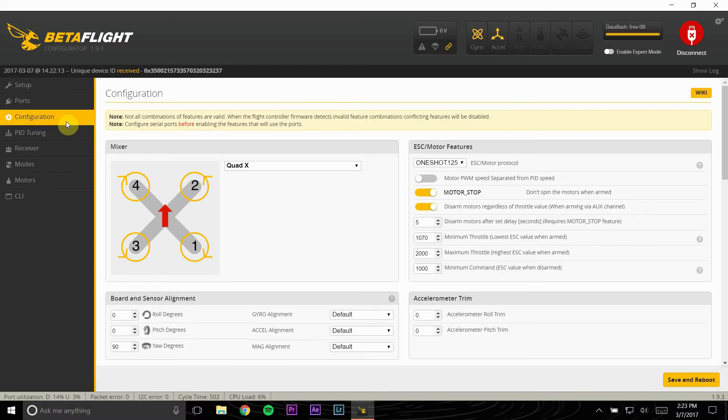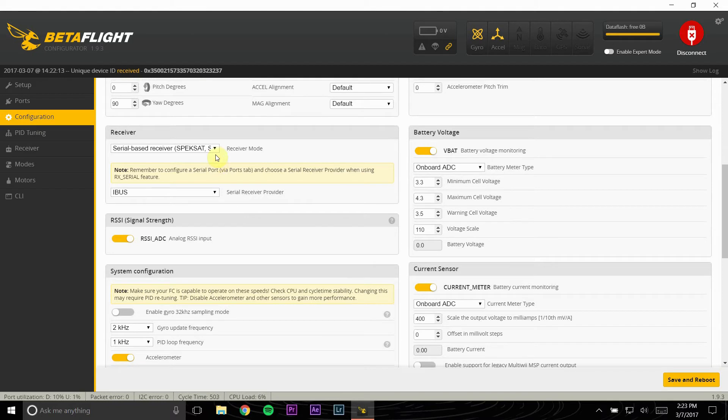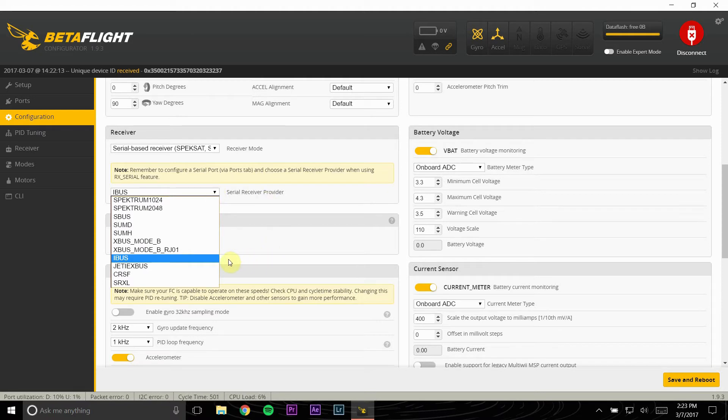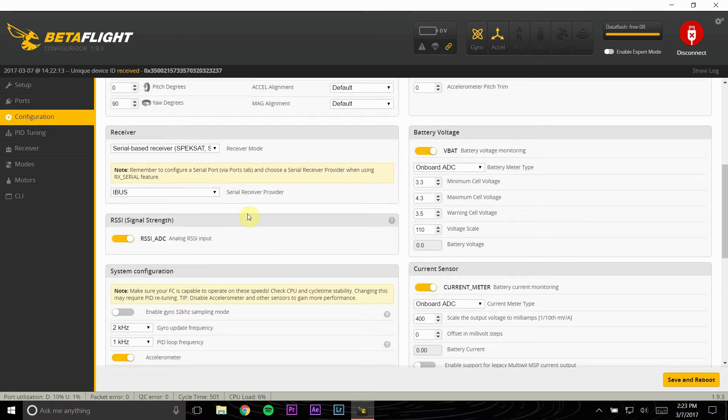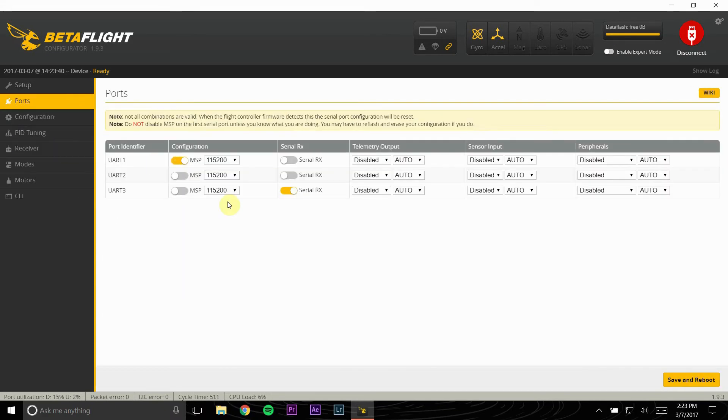If you're going to be running a serial-based receiver, go back into the Configuration tab and click serial-based receiver. If you're running FrSky, I believe it's SBUS; for FlySky it's IBUS. I am running IBUS, so I will click IBUS, save and reboot.